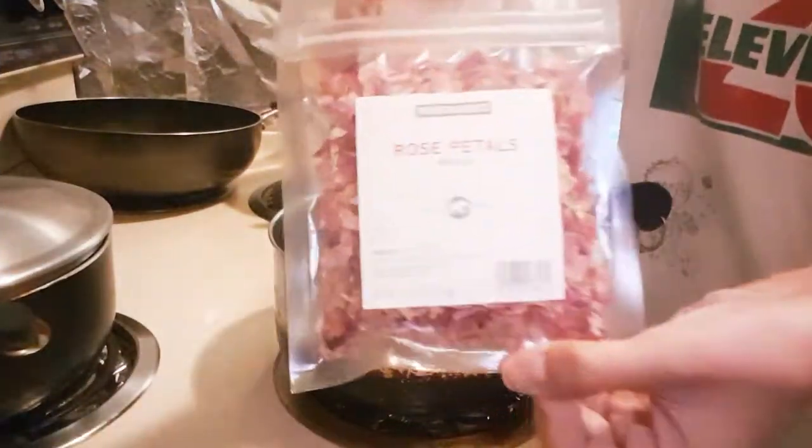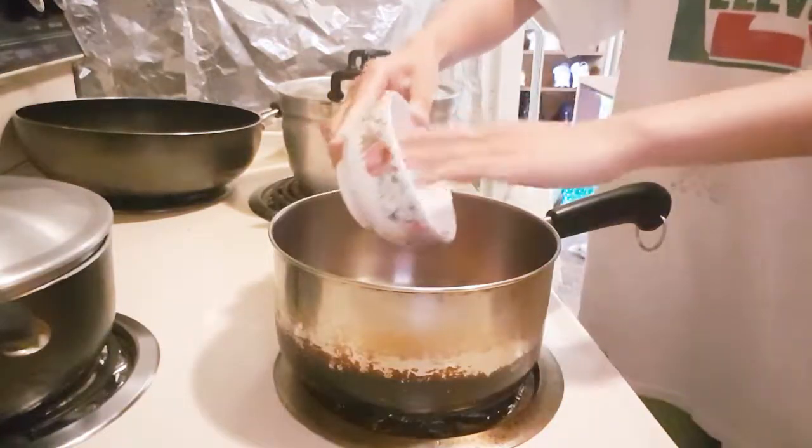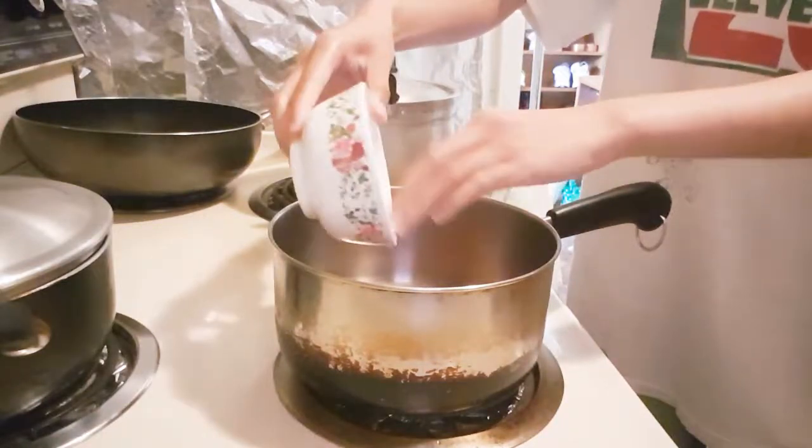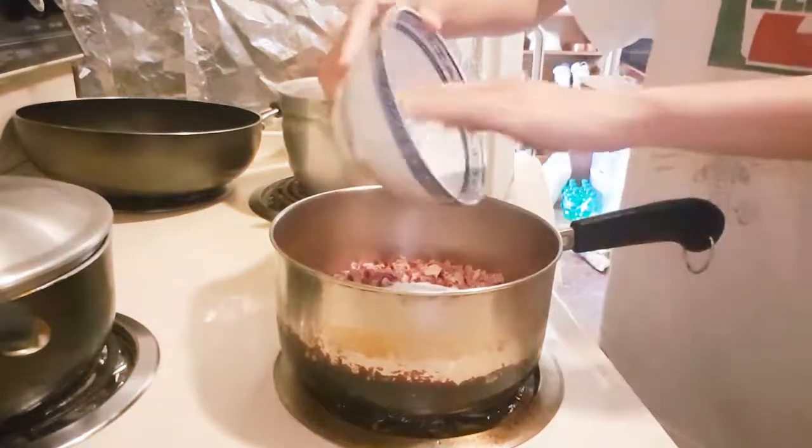I'm using these dried rose petals I got at the World Market for $1.99 — not too bad. Gonna use half a cup of rose petals, one cup of water, and one cup of sugar. Put it in a saucepan on high heat.